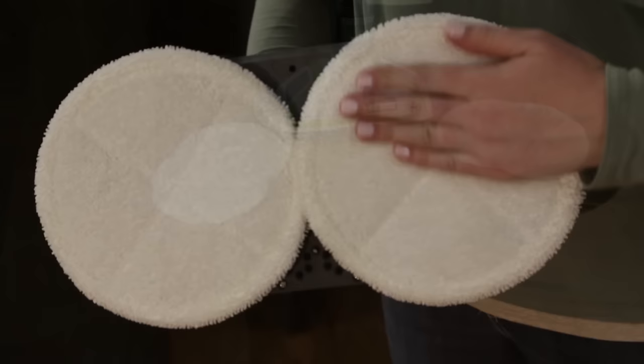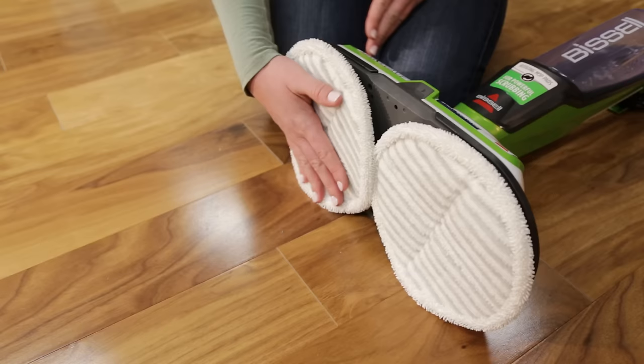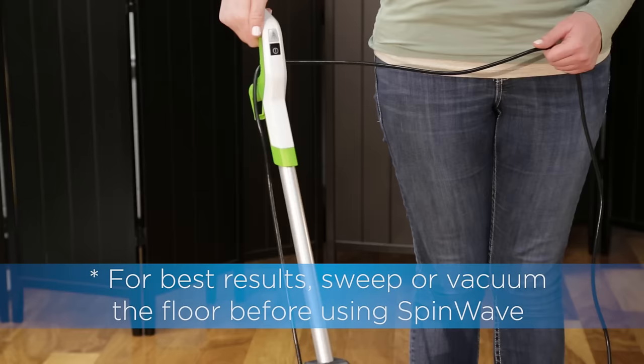The soft touch pads are great for delicate flooring like sealed hardwood and laminate. For those tough, sticky messes, the scrubby pads are perfect to help power through them. To start, plug your machine into a properly grounded outlet.